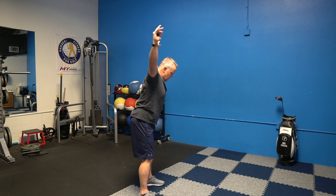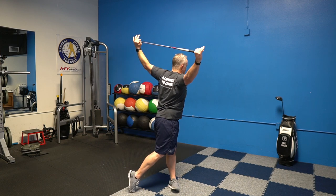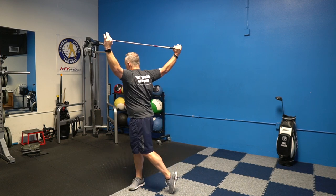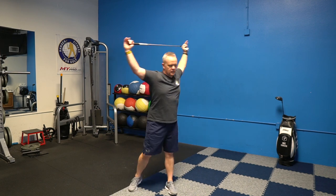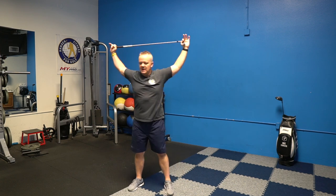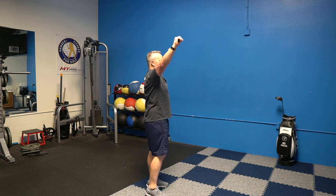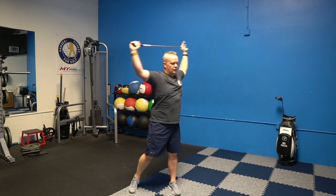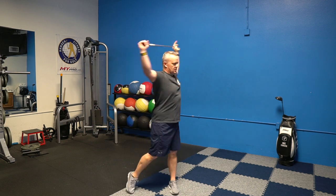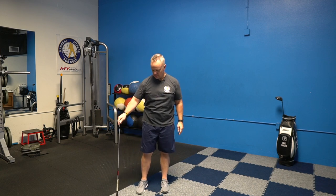Now get into driver posture — hinge from your hips just a little bit, let the arms come back, then rotate. Do that same rotation, allowing the heel to lift and feeling like you're turning around the hip. Try to keep the club behind your ears or even with your ears. If you're having trouble, bend your elbows slightly — you really want to stretch out the chest moving back and forth.